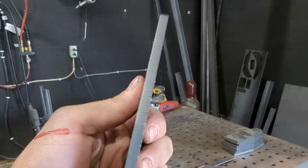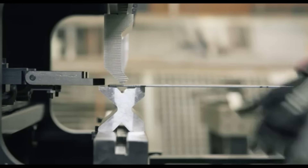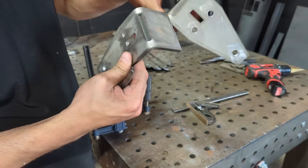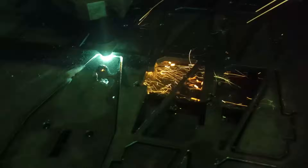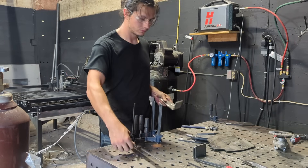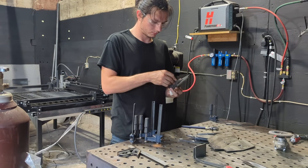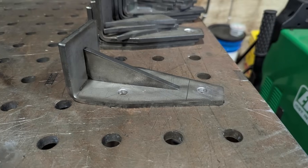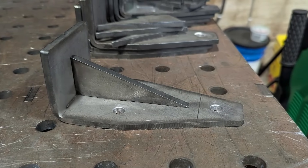You ever needed to bend some seriously thick steel but didn't have a $30,000 press brake? I've discovered a super simple technique that any small fab shop can pull off with ease. Today I'm not just going to show you how to bend these flanges without the fancy equipment, but I'll take you through the entire process of fulfilling a real customer order from the initial design to the final product. Let's dive in and see how it's done.